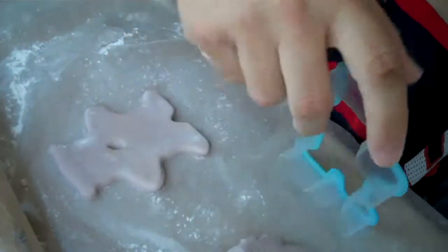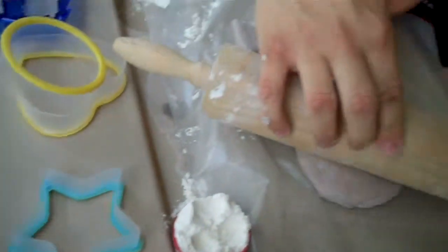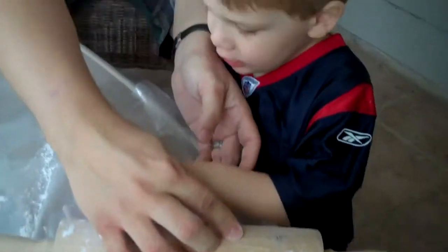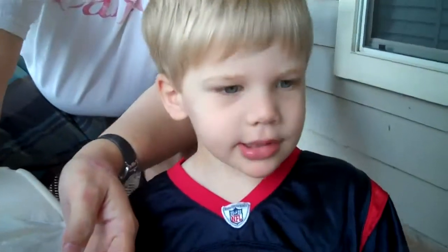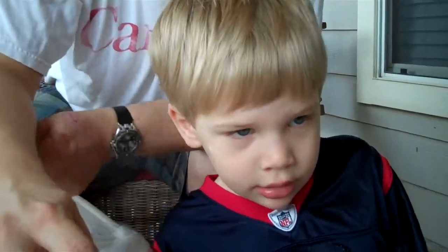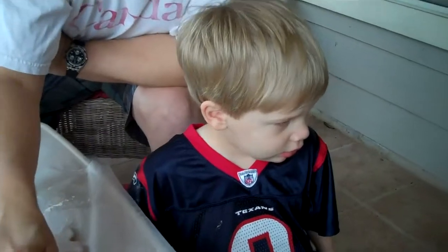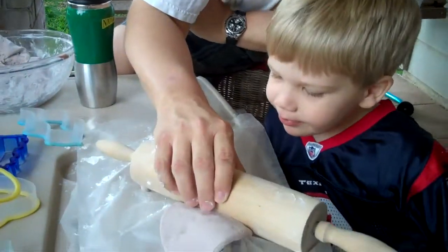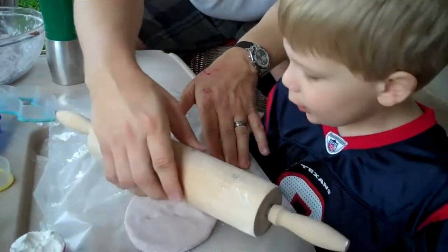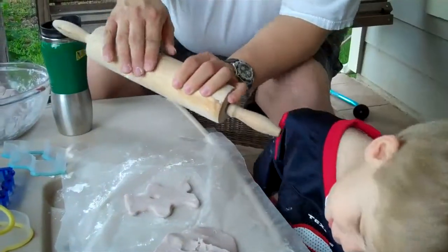You want to make something else? We have two chains of different cutters over here. Let's not mess with the teddy bear, we're going to save the teddy bear. Are you going to help Daddy? We have an almost three-year-old here — his attention isn't that great, but this is the first time I've tried this. Daddy forgot to flour the rolling pin, that's what happened.